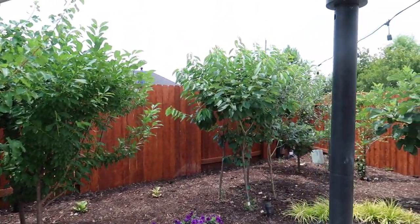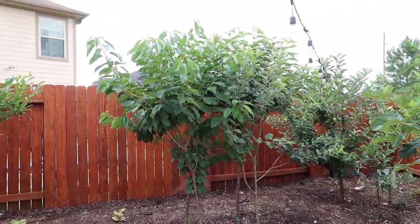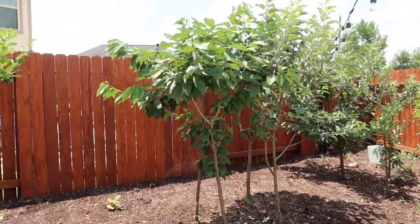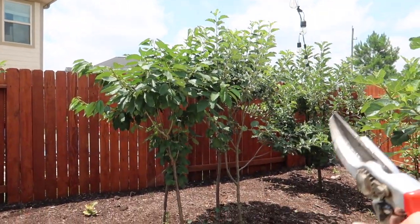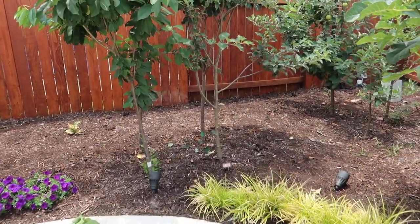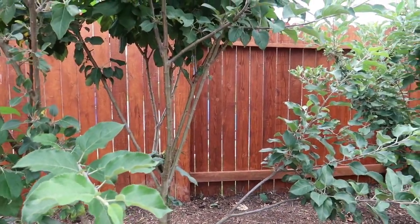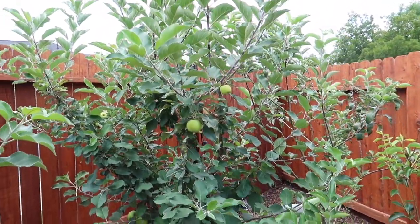Moving on — the cherries need grooming as well. There's the cherry; I might have cut a little bit more than a third. I hope it does okay. With the other one — the apple tree right next to it — I might not cut that much. I just cut a few branches; I think it'll do okay. This one just doesn't have any growth here.